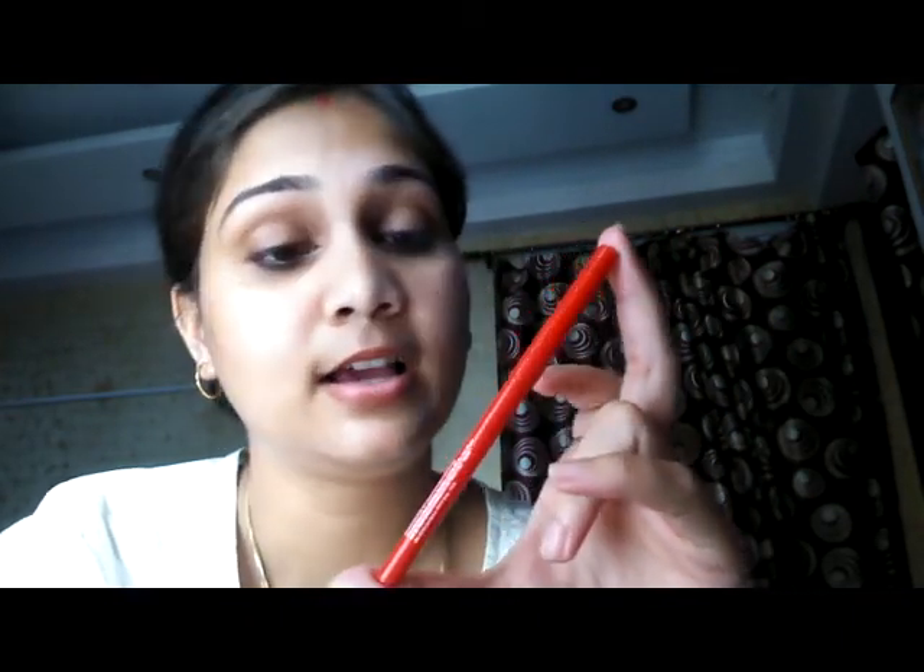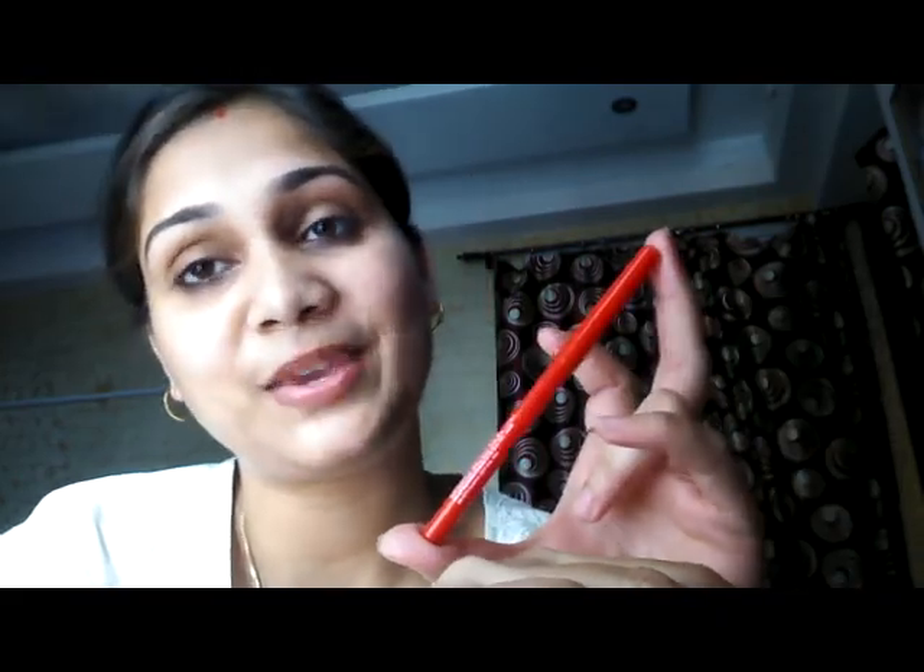Hi guys, welcome to my channel, hope you guys are doing really great — do let me know by commenting in the comment section below. So today I'll be reviewing the Faces Magnetized Kajal, this red stick right here. I bought this from Nykaa.com on their August sale. This retails for 175 rupees.